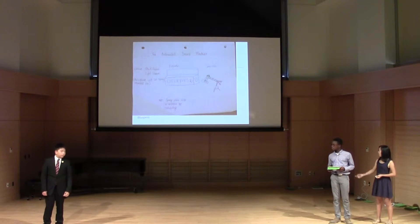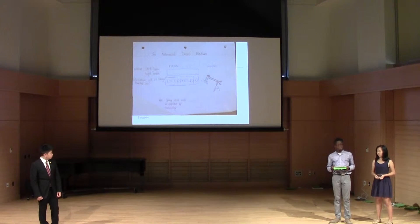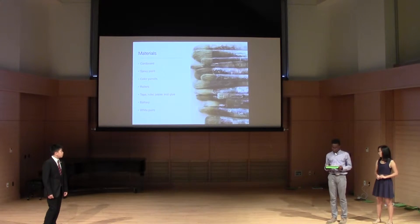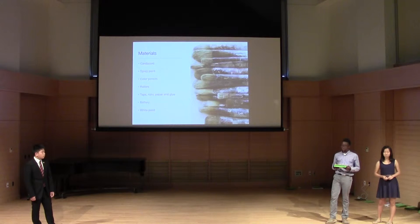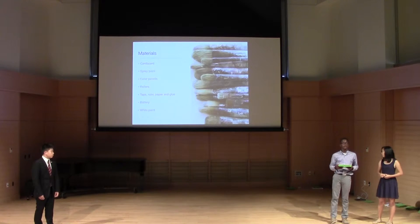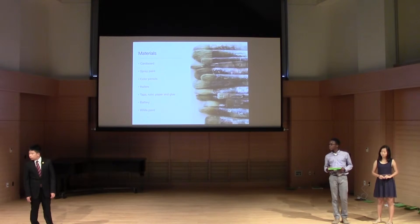This is our prototype. As you can see, there's a box painted green with different letters painted in white. Inside there are two rollers to roll a strip of paper and a color sensor. We used cardboard to make the box, spray-painted it green, and used colored pencils to make drafts of the paper strip with colors. The rollers rotate because the motor makes them rotate, so the strip moves around and the color sensor detects different colors. We used tape, paper, and glue to put everything together, a battery to power the motor, and white paint for the lettering on the box.